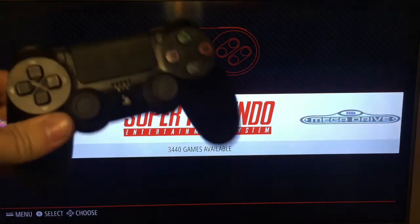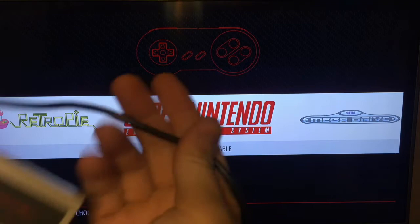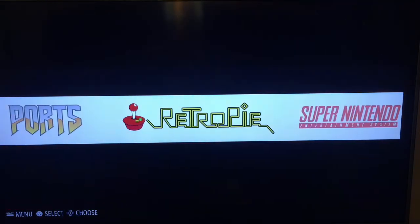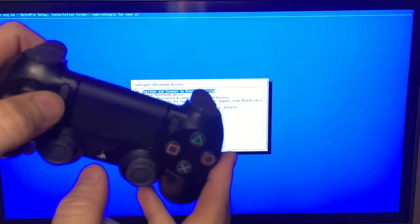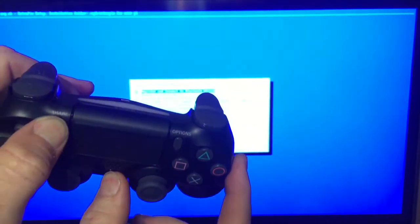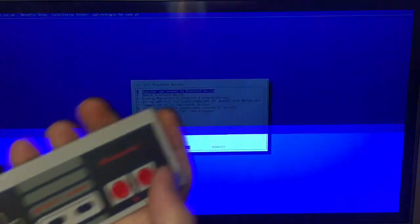To connect the Bluetooth controller like the DualShock 4, use your wired controller or keyboard to go to the RetroPie, select Bluetooth. At this screen you're going to have to put your controller in pairing mode — hold the Share and the PlayStation button until it starts to flash, then hit Register and Connect on your wired controller.